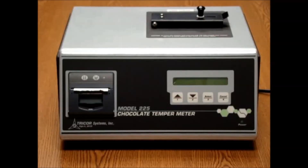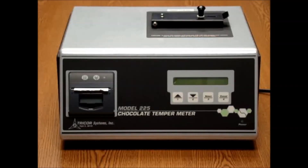Hello, thank you for purchasing the Model 225 Chocolate Temper Meter. The following video will provide a quick start demonstration on how to use the system.